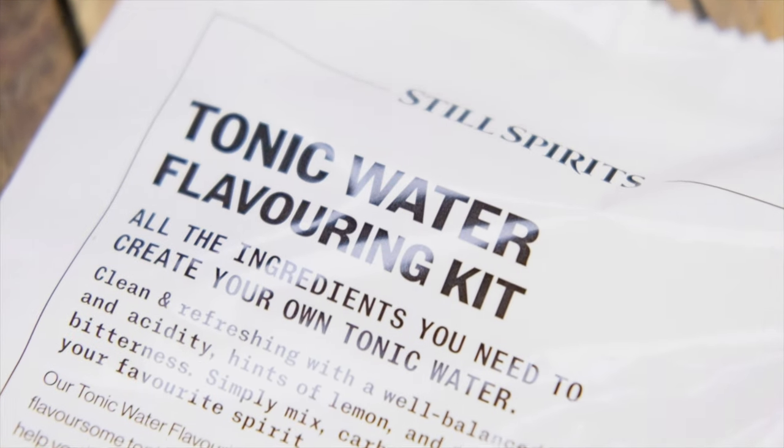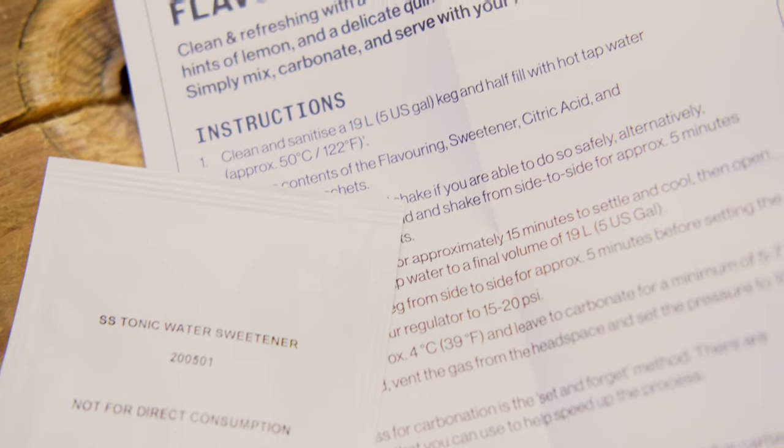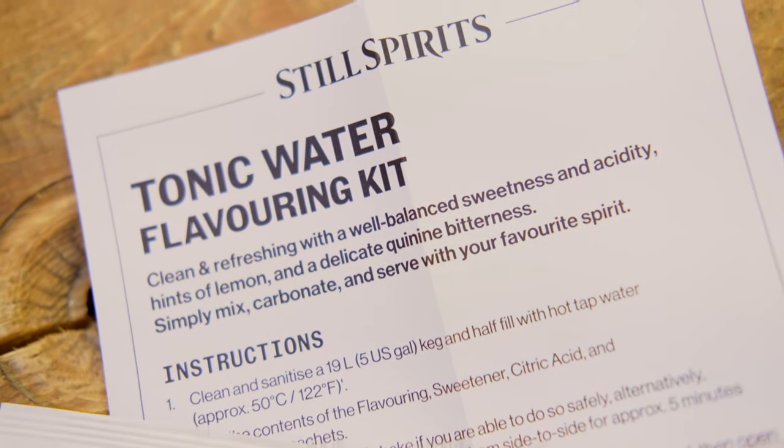Making these kits is really easy — let's take a look inside the packet and see what you get. Inside you get tonic water flavoring, tonic water sweetener, tonic water citric acid, tonic water preservative, and an instruction sheet to talk you through the steps.